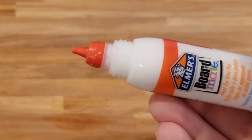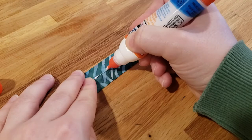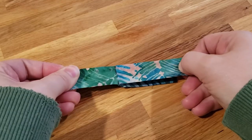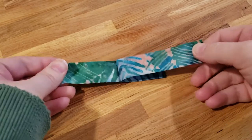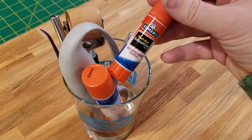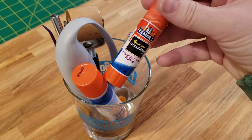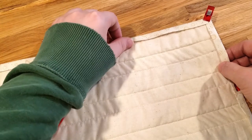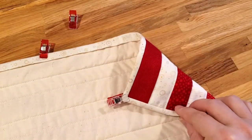In summary, the fine tip applicator works great — it helps you glue baste with precision — but the board mate variety of glue might be a bit too strong for some. Remember, Elmer's glue stick is always a great option; it might not be as precise but it works really well. In fact, I just used it to glue baste the binding on my 4th of July flag quilt block.